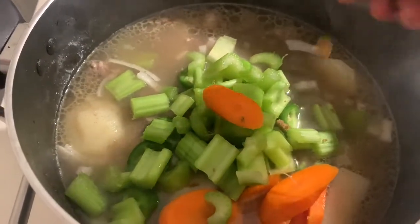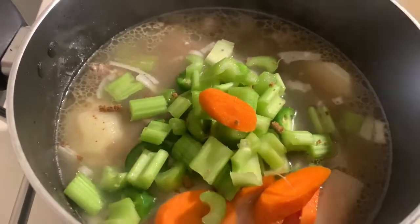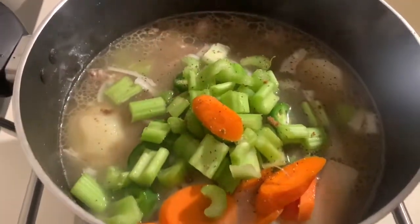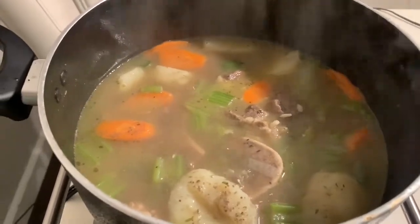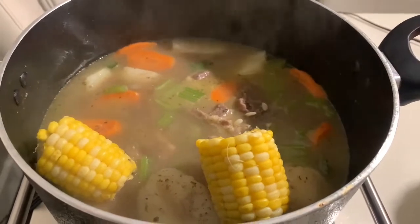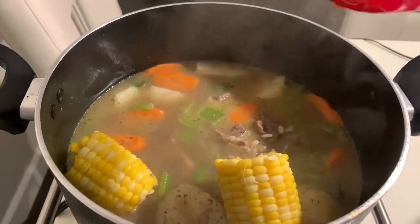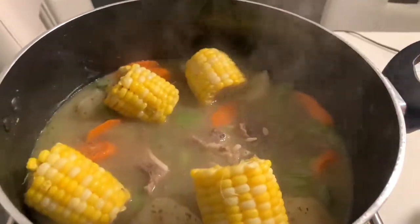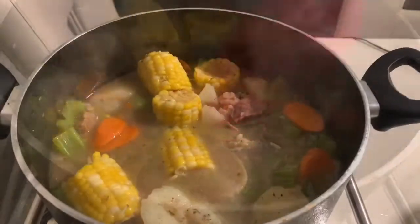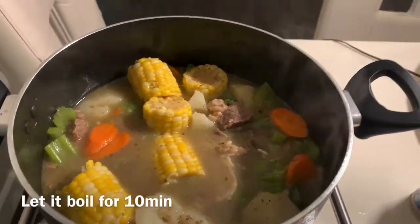We're going to add all the ingredients and let everything boil together. Make sure to taste and check your salt — if it's good you don't need too much. Mine is about right now, so I'm going to add my black pepper. The soup is almost done! Now I'm going to add my corn so it can absorb the flavor as well — I already boiled it separately with salt, so it's cooked. Let me stir it up and add my olive oil.